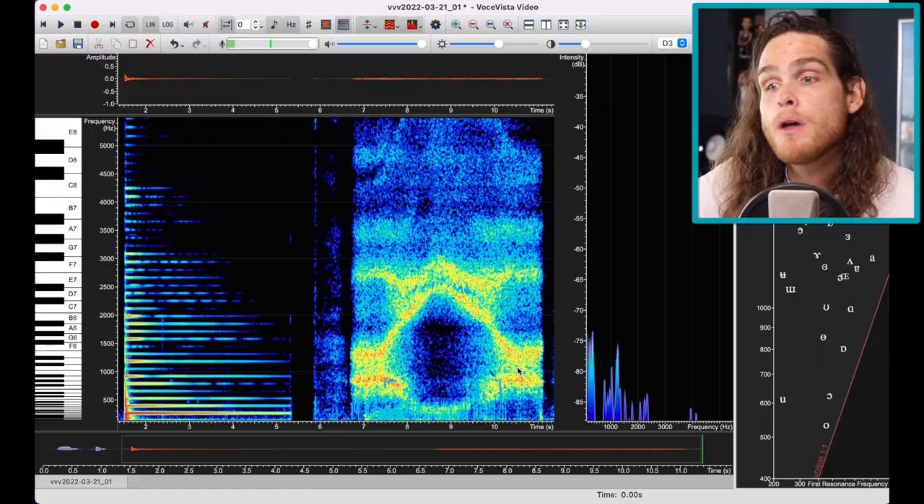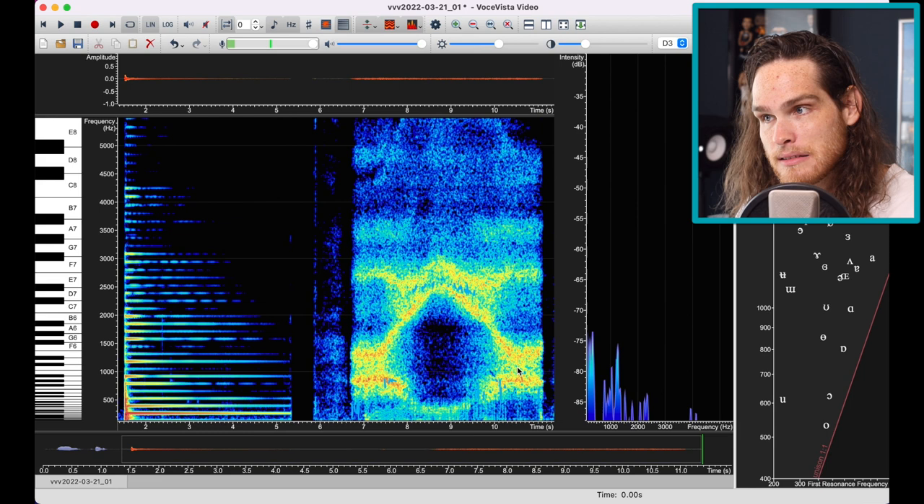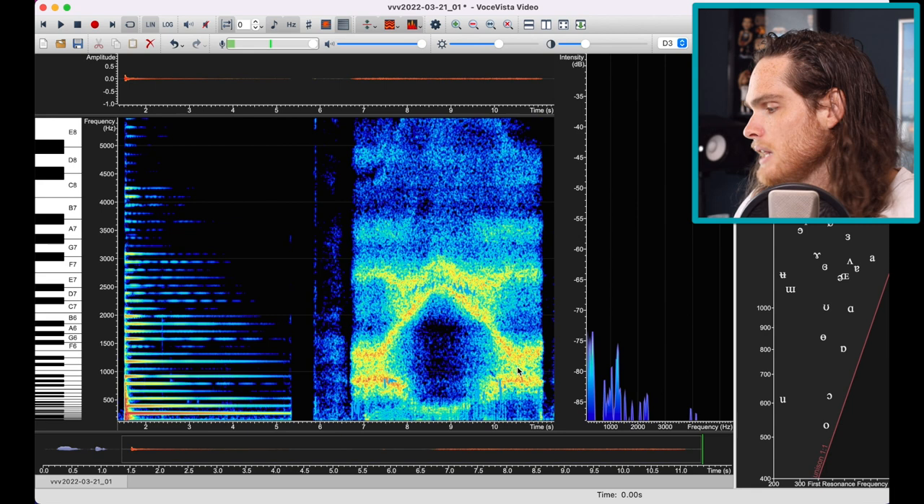We're going to be playing with a sequence of notes: B6, A6, G6, E6, sometimes D6, B5, A5, and G5. I like going with the E and I'll tell you the difference about them later, but I'm going to play with the E for now — B, A, G, E, B, A, G. Let's look at that in Voce Vista.